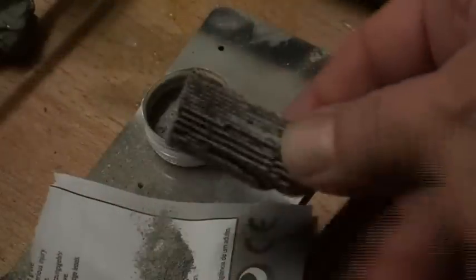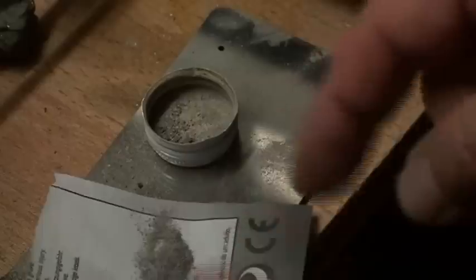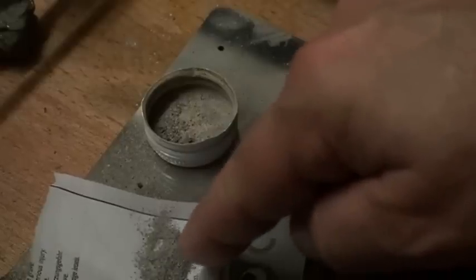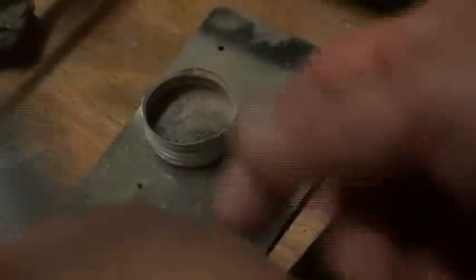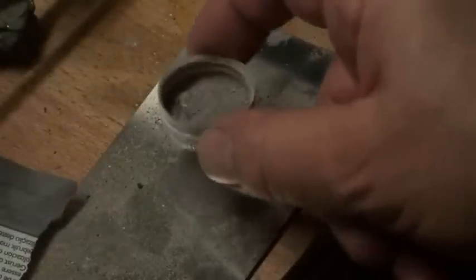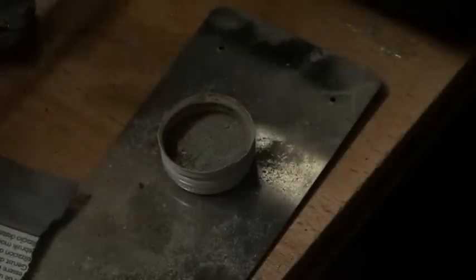When I was drilling this part out of the catalyst here, it was making a lot of dust. This dust is here now, and I am trying to put this dust into a small container, as you can see here.